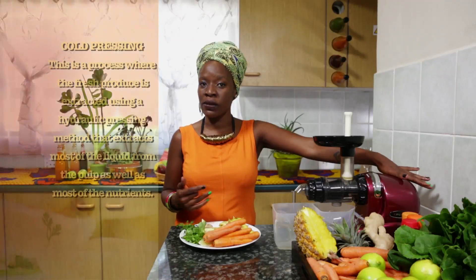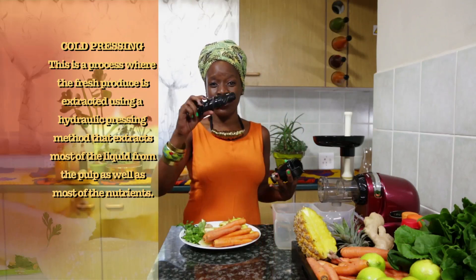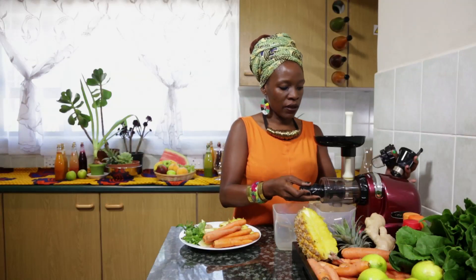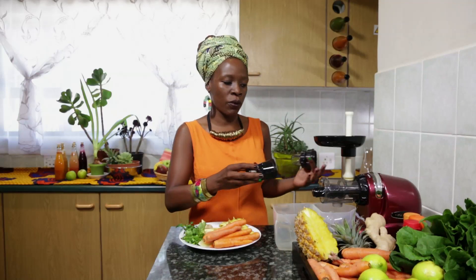Juicing is for everyone and there's different types of juicing equipment that you can use. At Hotei Juices we use a cold pressing machine, which is known as one of the best methods of extracting liquids from whole products. With cold pressing, this method uses a screw that literally pulps the whole fruit and separates the fibre from the liquid. This method is the best because no nutrients are lost in the processing of the whole product.